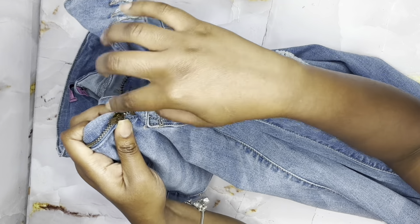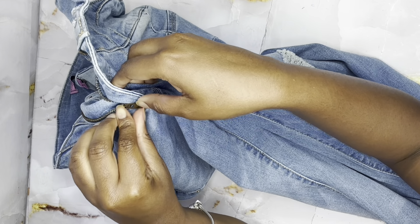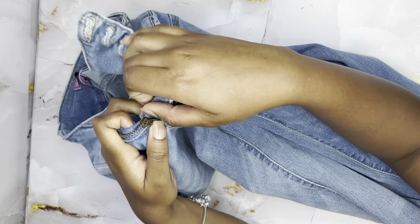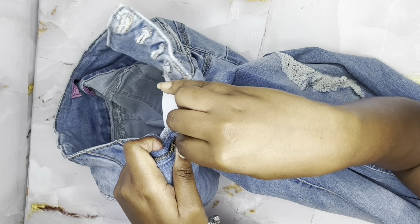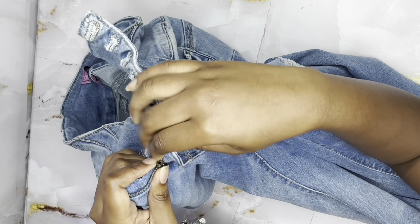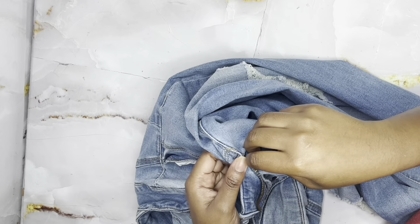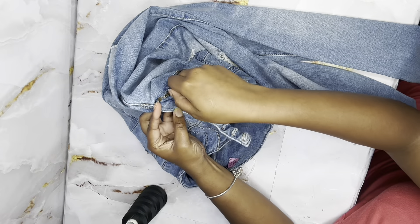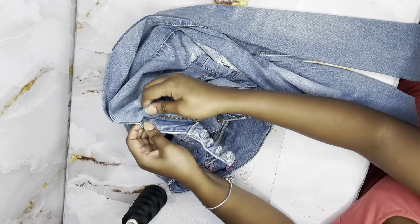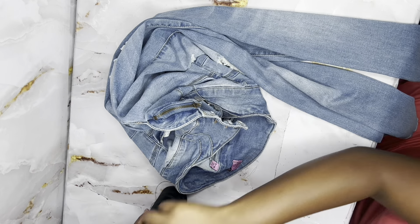Now try to put the zipper puller on the other side of the zipper chain. This is easier if you flip the pair of jeans towards you — the jeans should be facing you when you are trying this. As you can see, I flipped it and I'm pulling it up the shaft. Eventually I did get it on, and I'm just making sure that it is neutral on both ends.